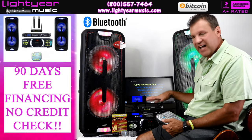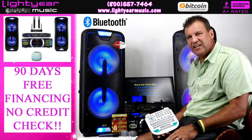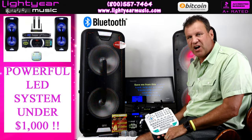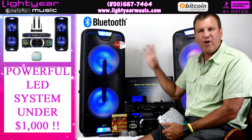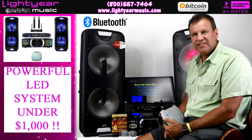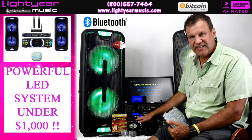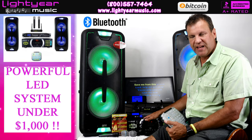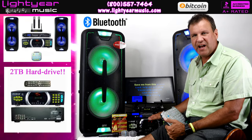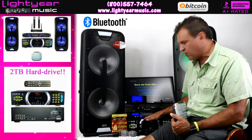I really designed a system here for you that's once again under a thousand dollars. Now I know when you add all this up we are way over that. This system comes with the HD 787 karaoke player, which is $649 by itself with a two terabyte hard drive, so just the player alone is worth $650.